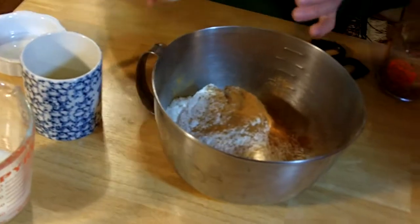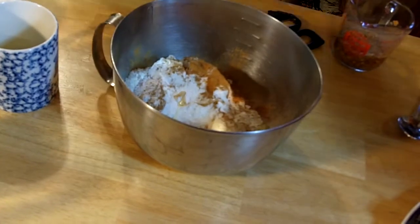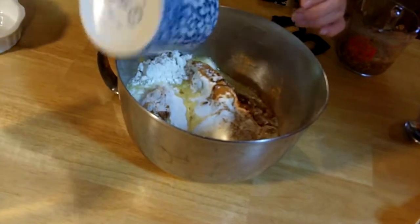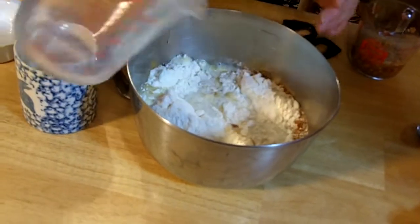Once you put that in, it takes one egg, a quarter cup of melted butter, and half a cup of milk. I've pre-measured all of these.